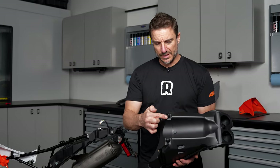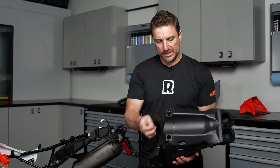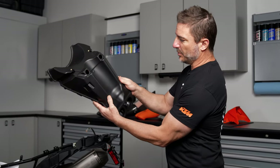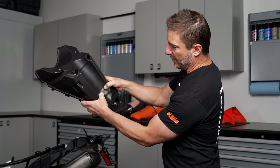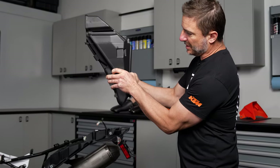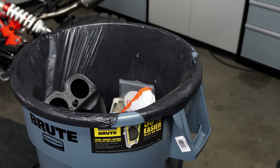On the bottom of the airbox you'll find these drain boots. We're just going to remove these — they're going to be installed in the Rottweiler intake system. At this stage you want to hold the airbox just like this, wrap your thumbs around this area here, and grip it with your fingers here. Throw it in the trash!